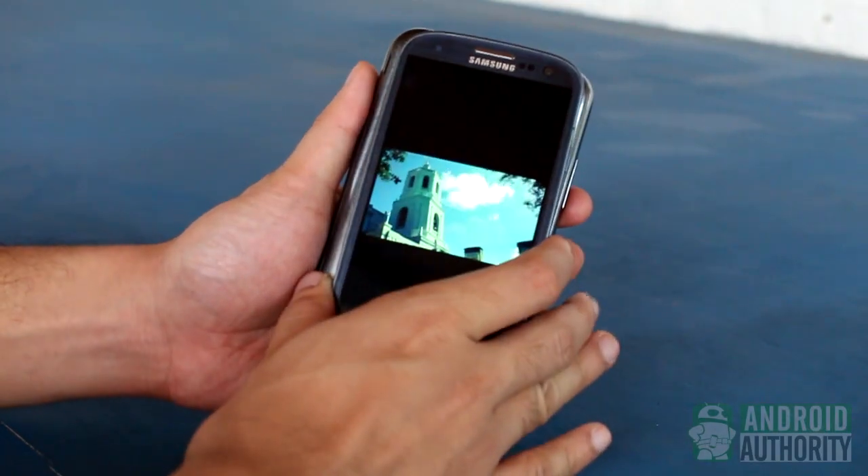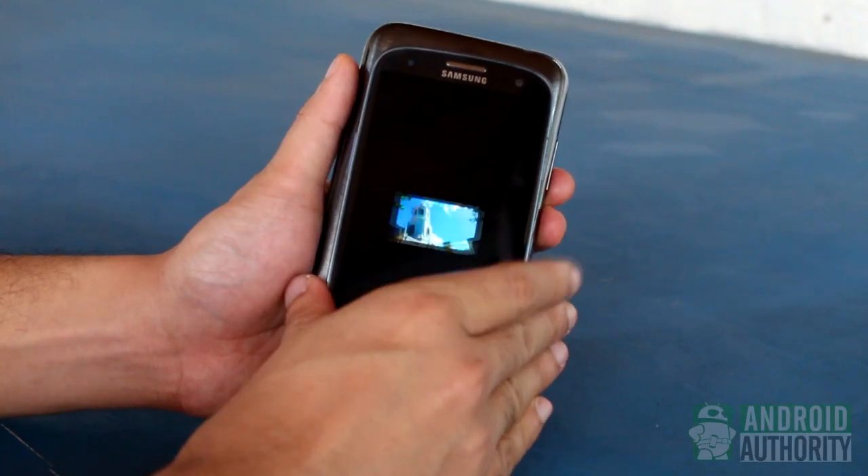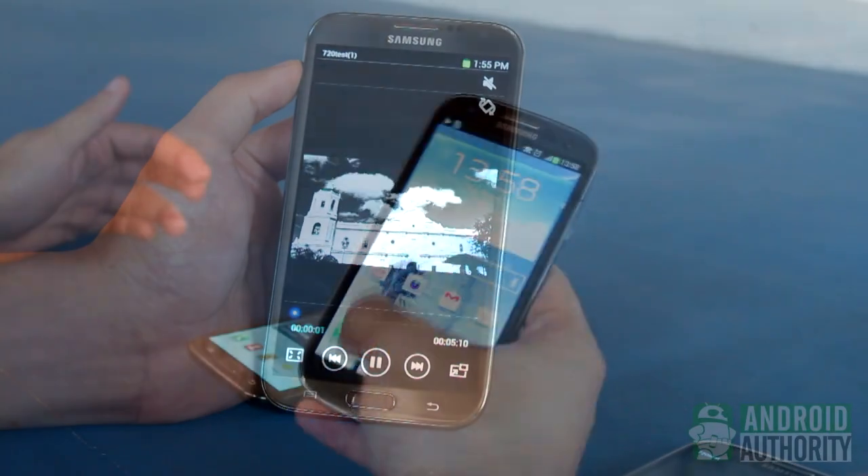What about sending huge files such as HD videos? Let's try it. Open the video file. Tap the phone's backs. Tap to beam. And wonderful — video beams successfully.